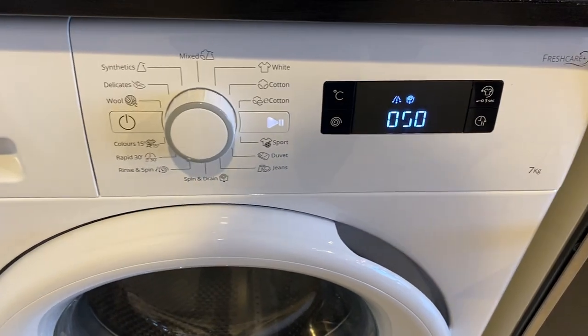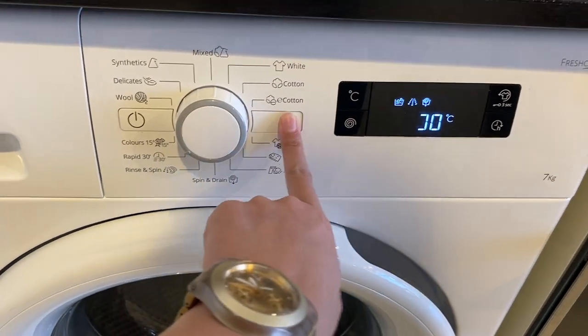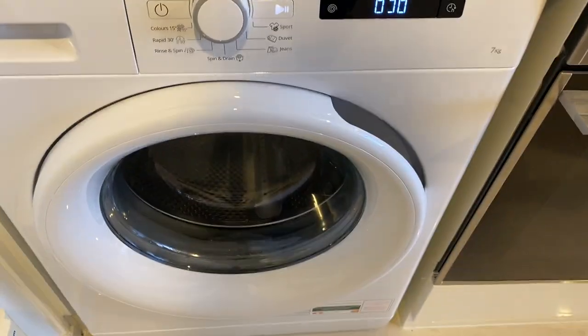Once you have selected the program, press the start button right here. The washing machine will lock.